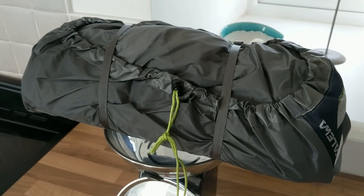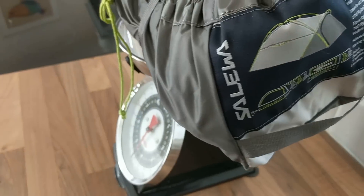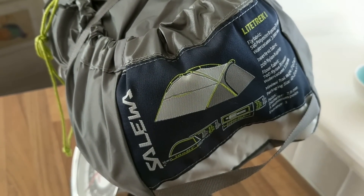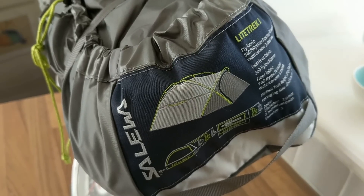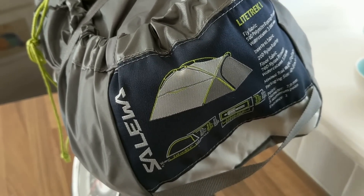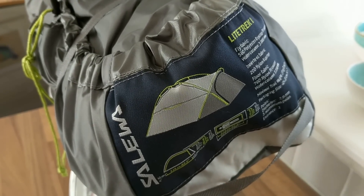I've done it again — sold a tent, bought a tent. This time I've decided to go with a Sallower Light Trek 1. I've sold the 6 Moon Design Lunar Solo to try this for a change. It just took my fancy when I was in Taisos and I thought it was relatively cheap but nicely designed, so I'm gonna give it a wee go.